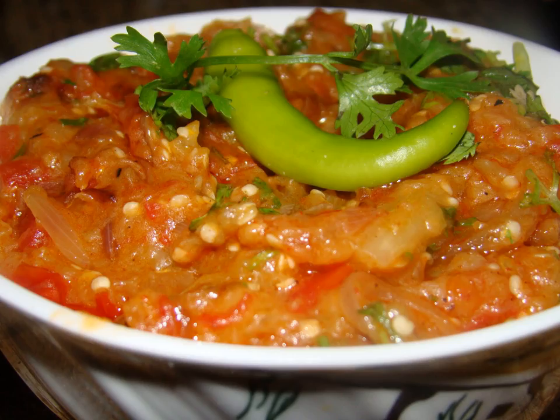Eggplant is popular in Afghanistan in the form of a traditional salad called banjan salad, which is usually served at room temperature or cold, together with main dishes. The dish is served with a variety of breads.